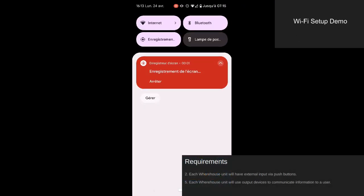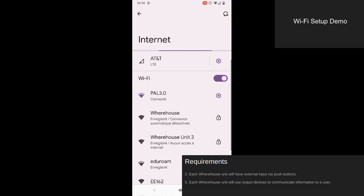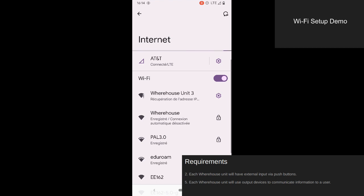Before a warehouse unit can begin operations, each unit must be linked to a central Wi-Fi network shared by the server. If a unit fails to connect to Wi-Fi, it will launch an access point, which can be found with a mobile device, as shown in this demonstration. This unit's device ID is 3, so the access point shows up as warehouse unit 3.